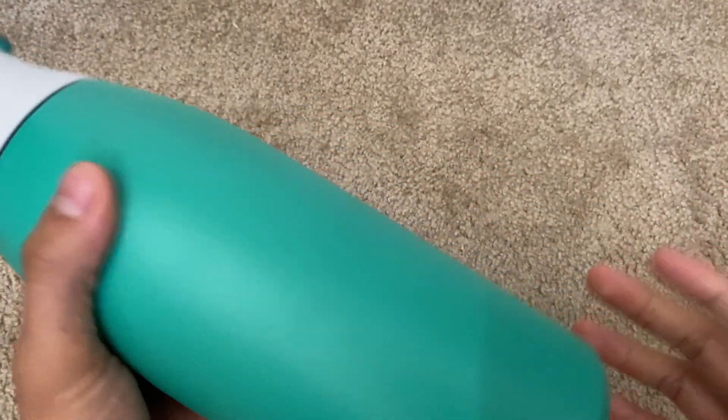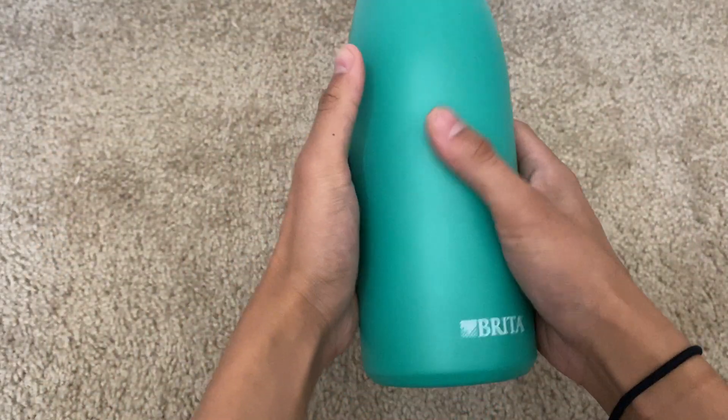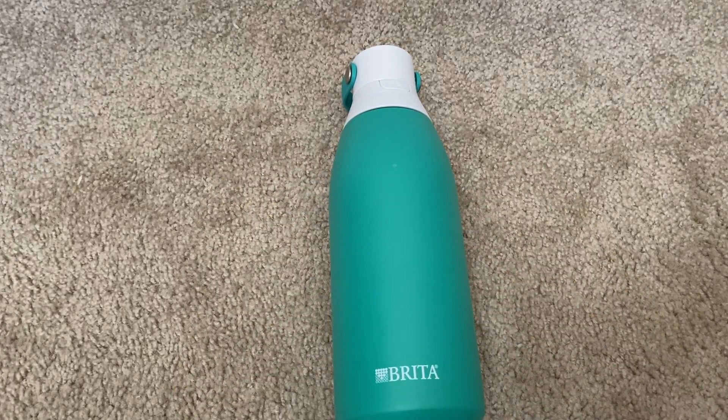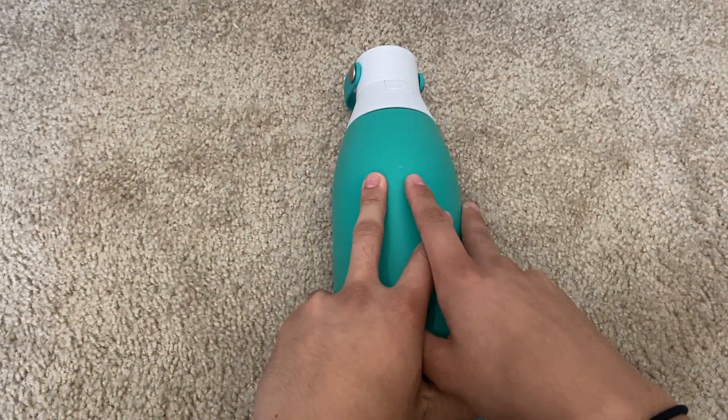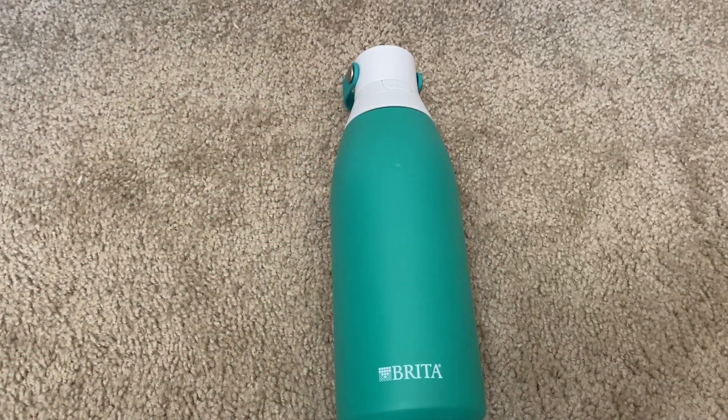Overall, it's super simple to use, very nice, and has a very unique feature that sets it apart from other insulated water bottles. Of course it is double wall insulated, and it is just a very good product overall — super easy to clean with a great design and a nice concept.